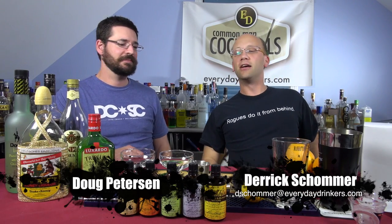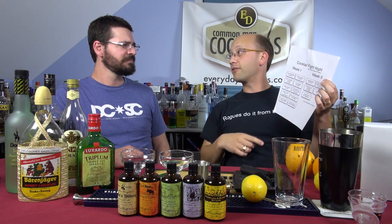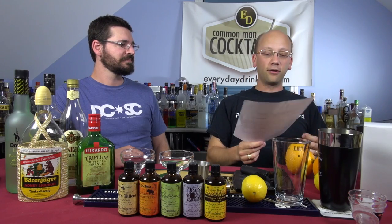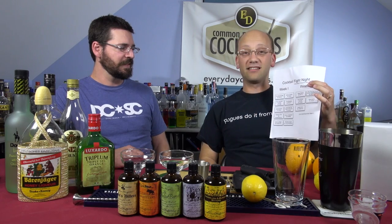Welcome to Common Man Cocktails. I am your host, Eric Shulmer, and today starts Cocktail Bite Night. I built this schedule using a Visio-style software to design networks — it's great for this. So what we're going to do is a 2x2 knockout elimination. Week two is next week.